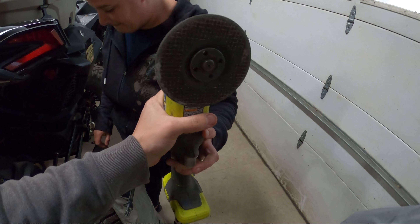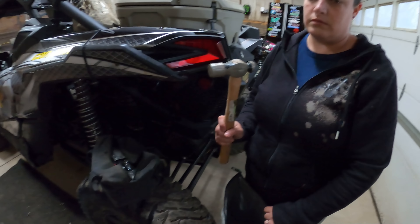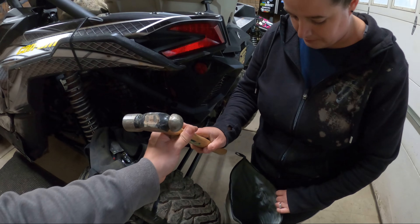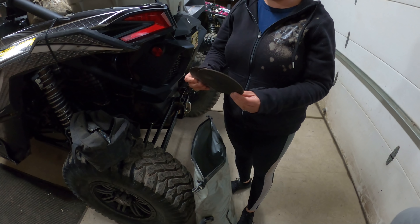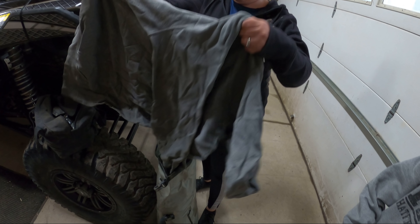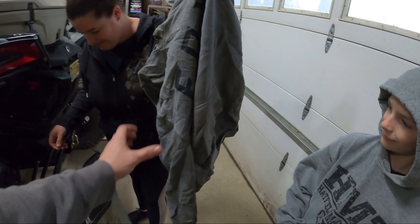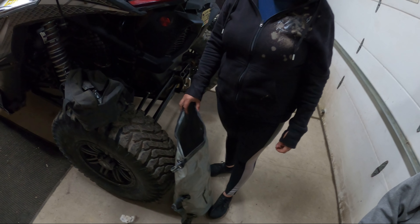We also carry a battery-powered grinder — we've actually used that to cut off one of our friend's rear axles on the trail. We have some grinding wheels and an extra hoodie. You never know when you need a hoodie. That's everything in that bag.